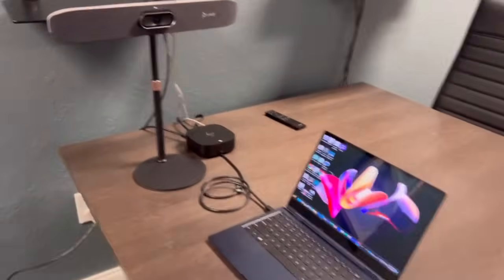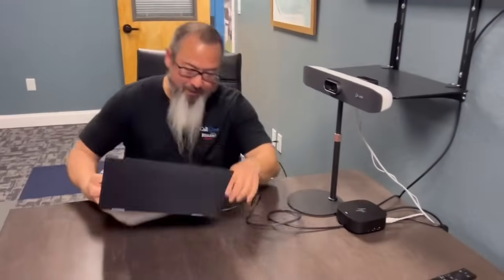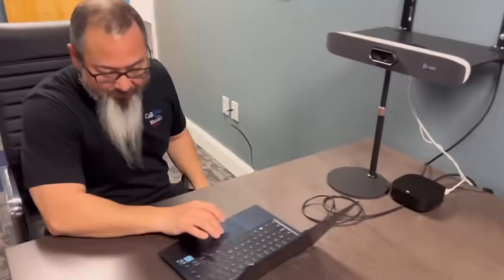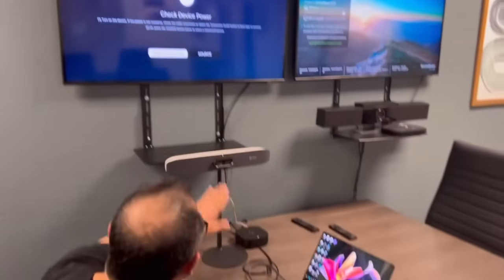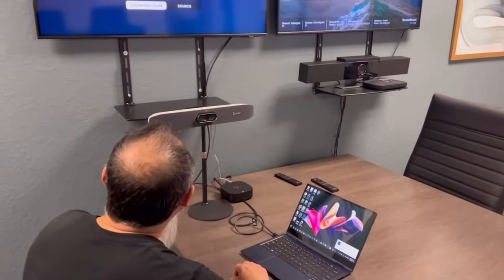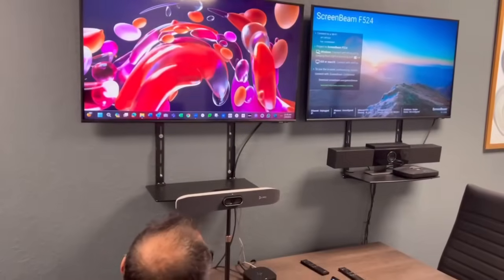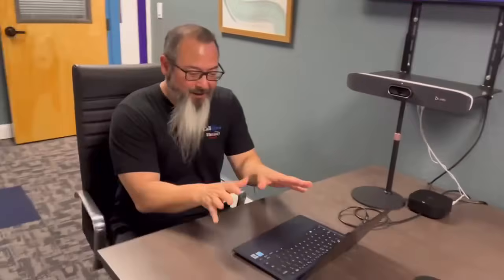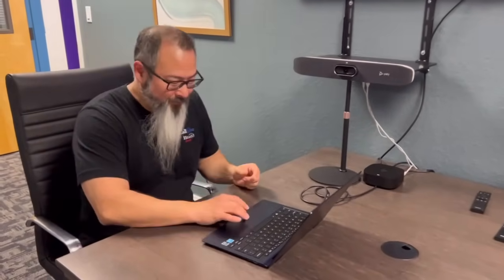I'm going to go ahead and plug in to this single cable that also powers my laptop. I plug in and you will see that it will automatically kick over to the device. Now that we're here, I'm able to join whatever meeting platform application I have on my laptop, whether it's Zoom, Teams, Google Meet, or WebEx. I'm able to access this camera from those platforms.